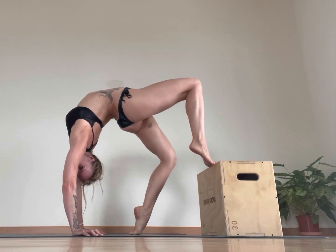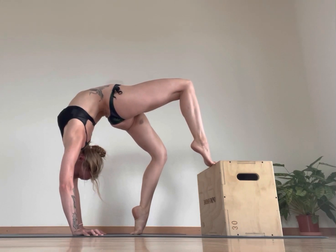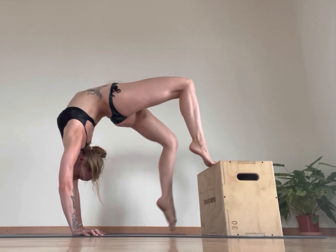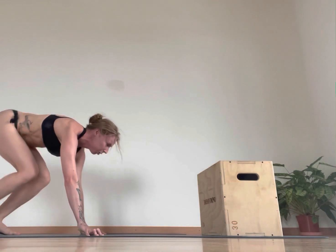Exactly the same on the other side — pushing. And then slowly coming down in whatever means is possible.